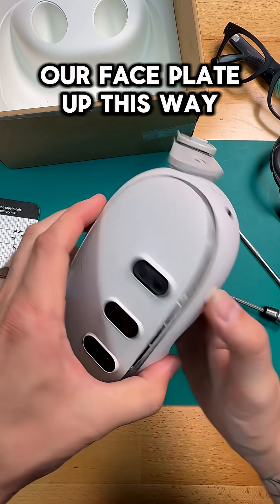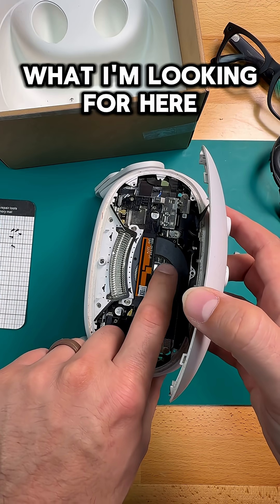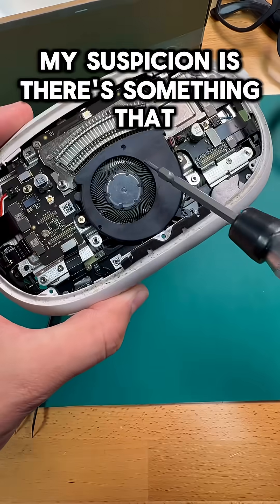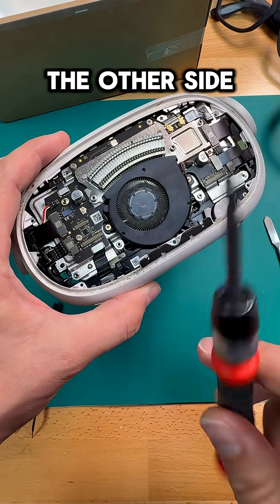Now we can go ahead and lift our faceplate up this way, and we'll unclip it from the top. And this is kind of exactly what I'm looking for here — this fan is completely seized. It should move around pretty freely, but when I move my finger on it, it doesn't move at all. My suspicion is there's something that fell inside here, and I'll bet you it's one of those screws from the other side.